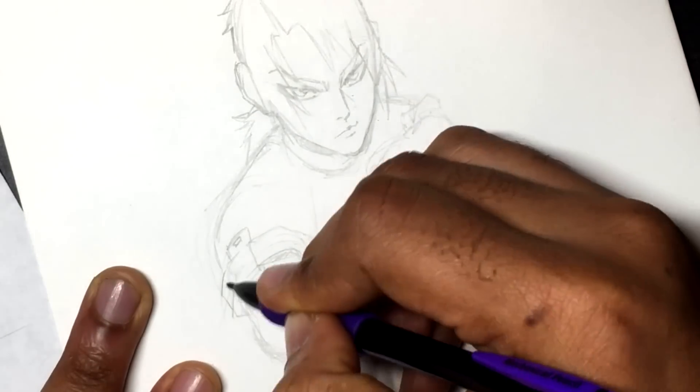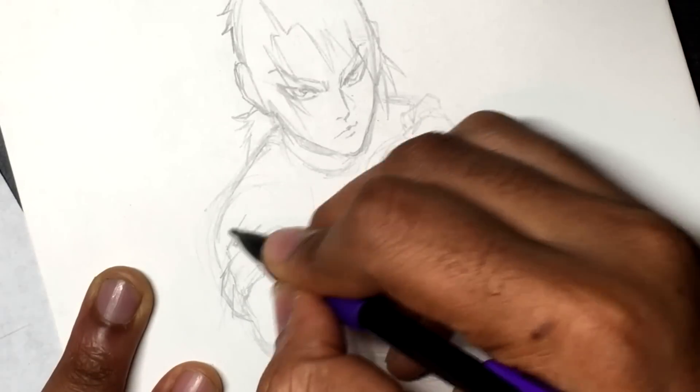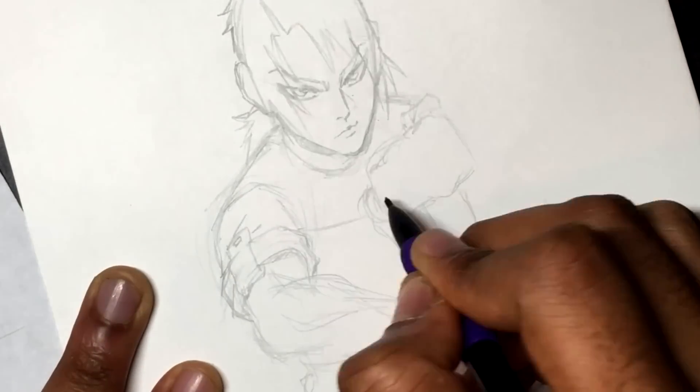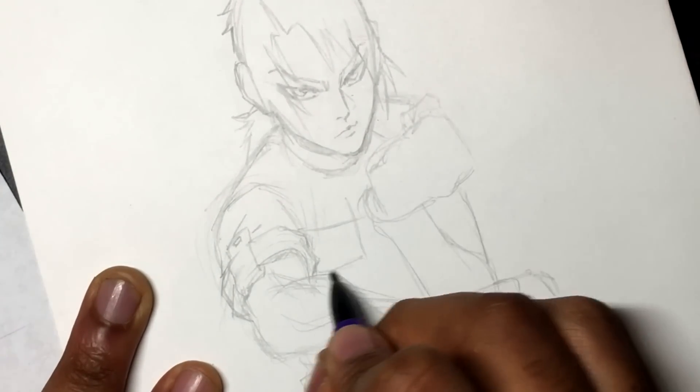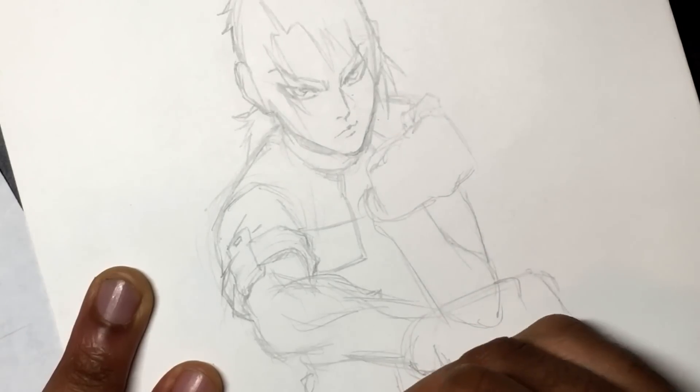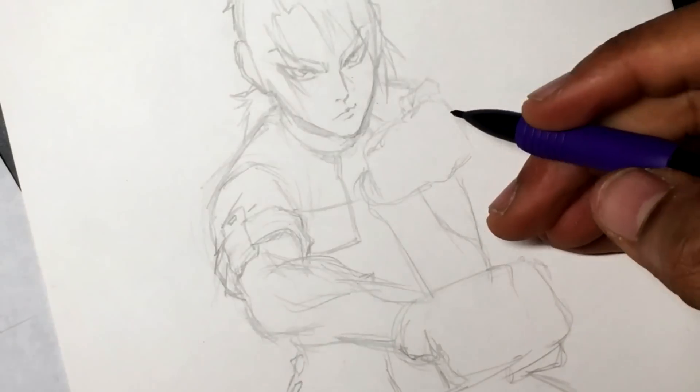I'll leave links to her YouTube channel and Instagram page in the description below, as well as the link to the video where she colors this. The coloring part of this drawing is going to be on her channel, while the sketching, the inking, and the concept stuff is going to be here on my channel.